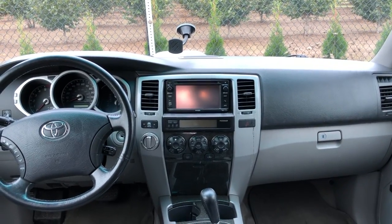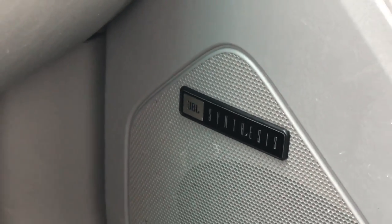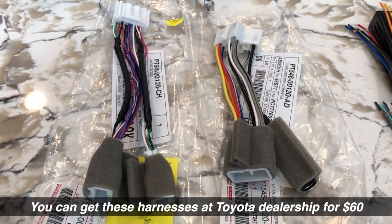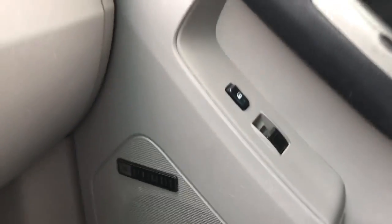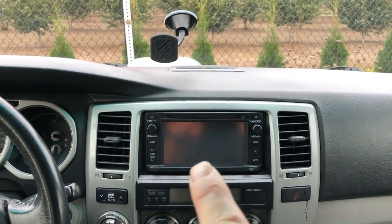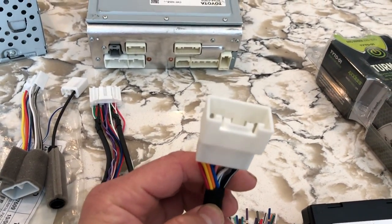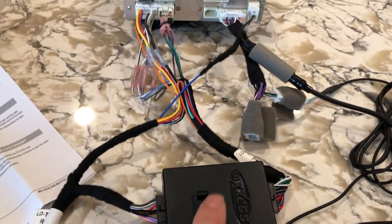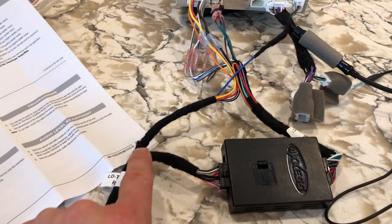4th gen 4Runners came with two different sound systems. Some came with the JBL synthesis sound system, some came with the regular one. If you have the regular one, you'll only need a couple of harnesses and it'll be literally plug and play. If your 4Runner came with the JBL synthesis sound system, you'll have to redirect sound from this head unit to your onboard JBL amplifier, and that will take just a little bit of splicing. I had to pay $140 to a shop, but I'll give you this information for free.